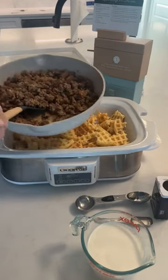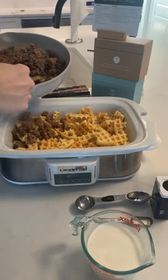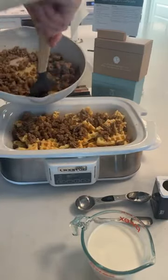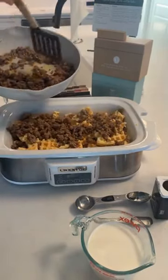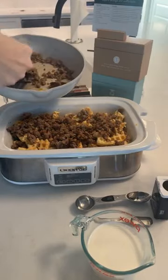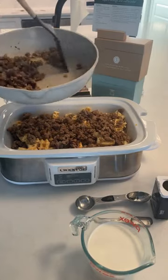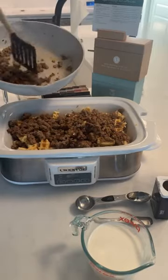Now I'm gonna take my sausage and put it over the waffles. Has anybody made this? I don't test every single recipe but this is one I can't believe I've never made. This weekend I was looking at it and I was like, I don't know, this is so different — but my family loves breakfast, they love waffles, they love syrup and eggs, so I was like okay, this should be a winner.